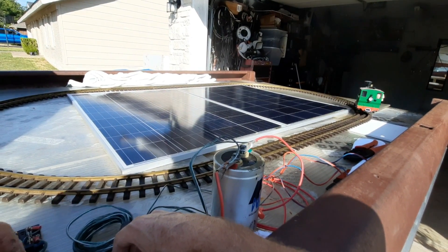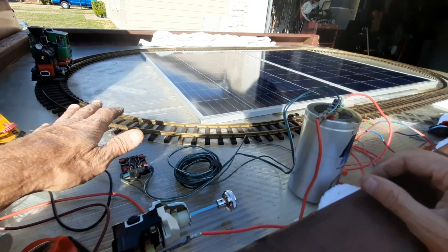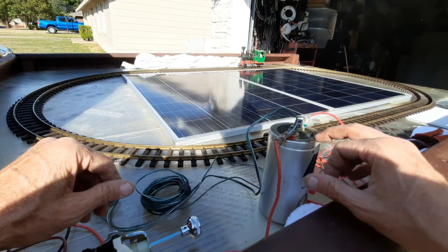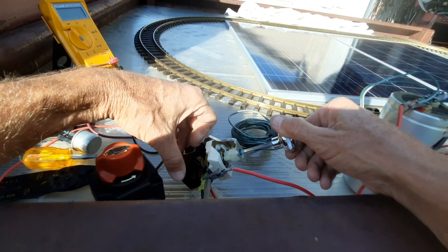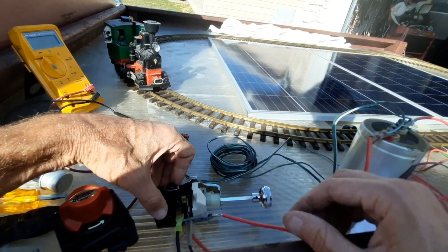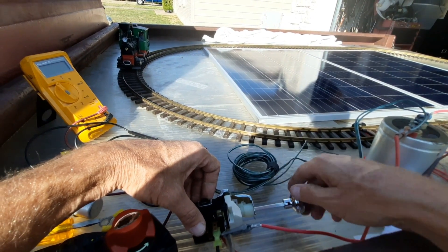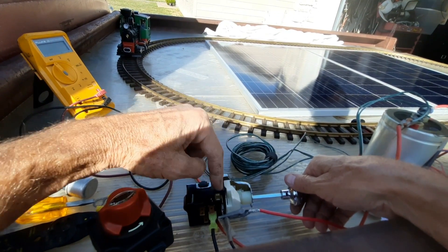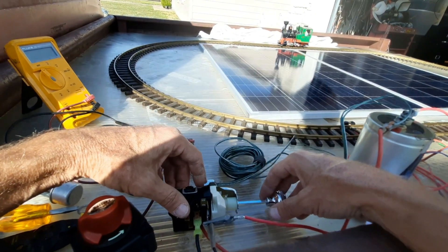We basically built a speed controller out of stuff I had around the house — very analog, no MOSFET chips involved, just one capacitor for the discharge and a variable resistor from the dimmer switch. That's how we get the slow start. Technically we don't need the dimmer switch now that I have the capacitor, but I can use a regular switch with a light bulb instead. That's probably what I'm going to end up doing, so the dimmer switch isn't necessary anymore.